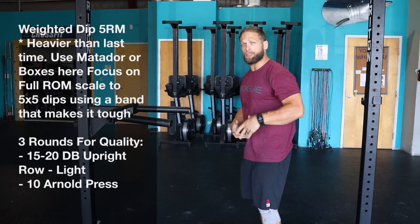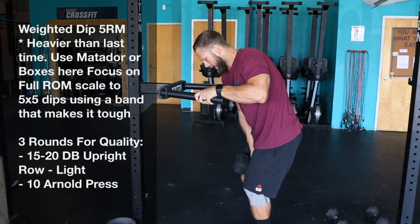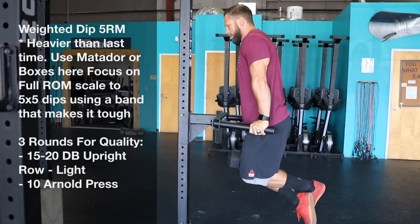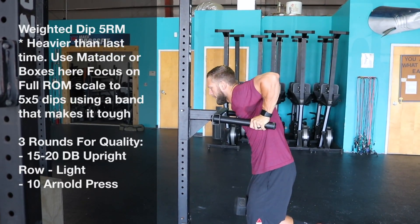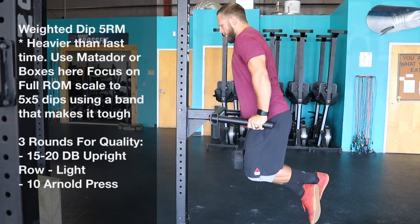We can use the dip belt just like I showed before, or we can just focus on pinching it between the legs up to the top. Kind of pin the legs together, stay hollow here, all the way down, all the way up. Five reps.